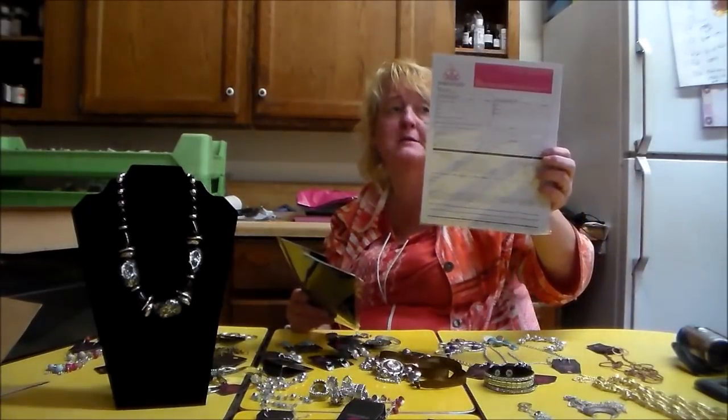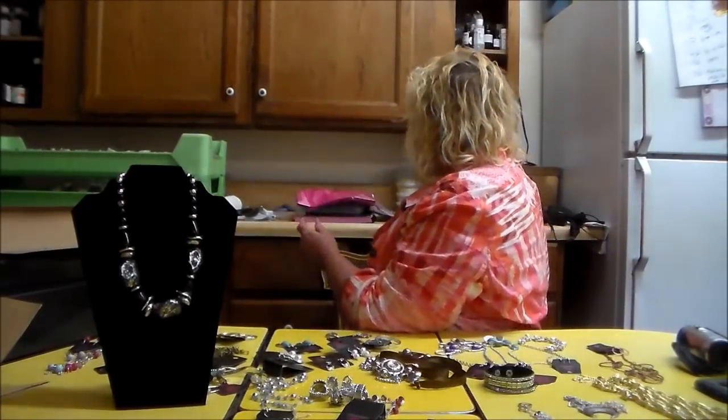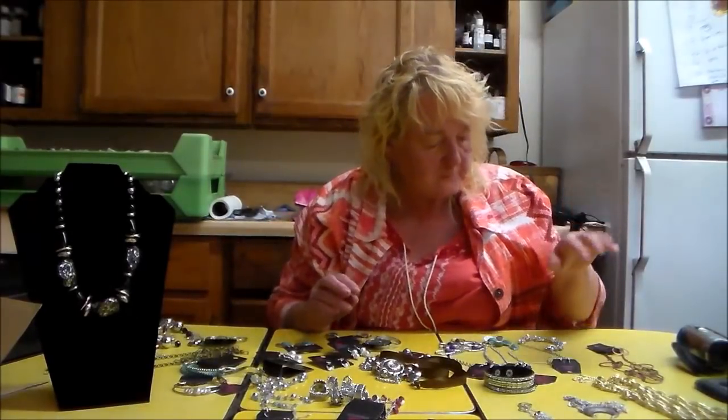If you want to sign up consultants, just send them to your link. The way I understand it, you can send them your link and they can either sign up to be a consultant or just buy stuff, and it'll be shipped to them from the main company — but you'll get credited. I've got all this jewelry here and I wanted to show it to you, so I'm going to switch over.